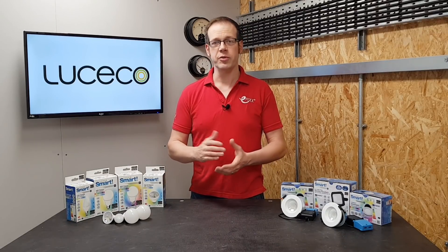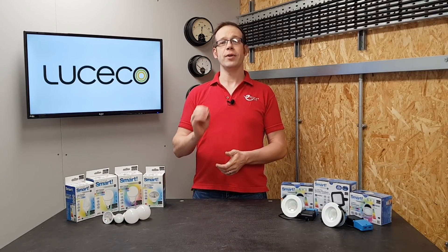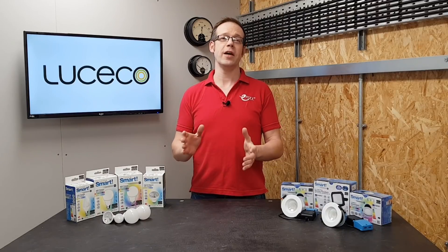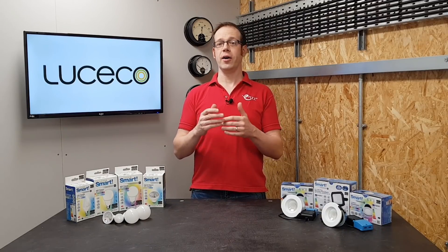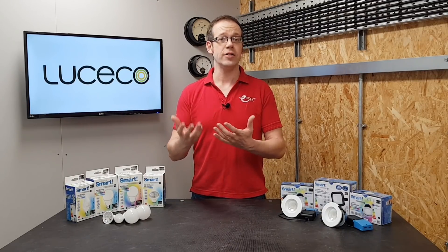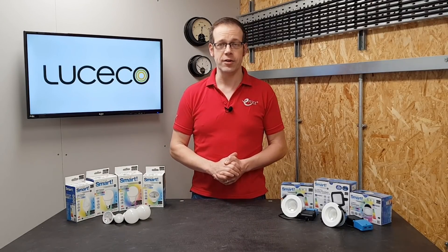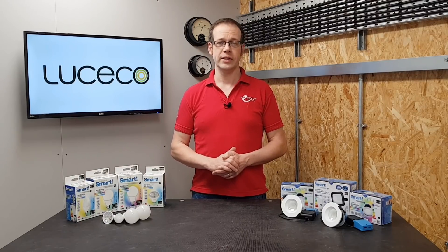To try and remove some of the mystery from smart system installation, we've created a training package to count towards your annual CPD requirements. So if any of the terms or expressions that we use in this video are unfamiliar to you or you'd like some more information, please go and check that out by either clicking the link in the description below or you can find it online at either the knowhow tab at efix.co.uk or at lucicoacademy.com under the courses tab.